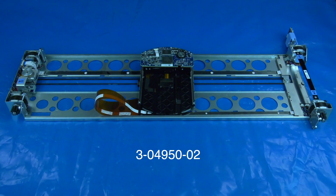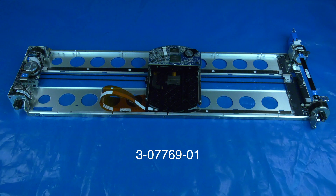If you need to order a replacement Generation 1 robot for your I3 or I6 library from the Rocket Platform, please use part number 3-04950-02. If you need to order a replacement Generation 2 robot for your I3 or I6 library from the Rocket Platform, please use part number 3-07769-01.